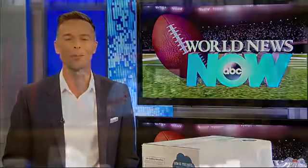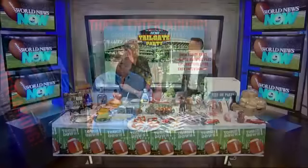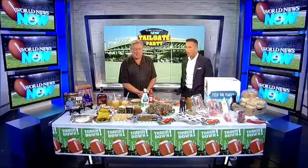Tailgating season is kicking off and with the right food and the right drink you can make a winning statement — a touchdown, frankly, at your next game. Tim Laird, cookbook author and America's Chief Entertaining Officer, is here this morning with quite a spread to show you how to do that. Tim, welcome!